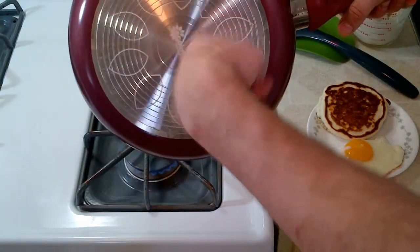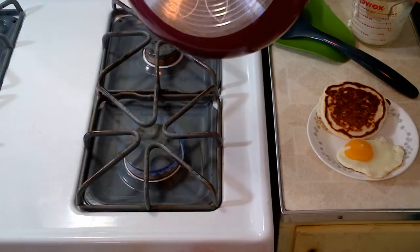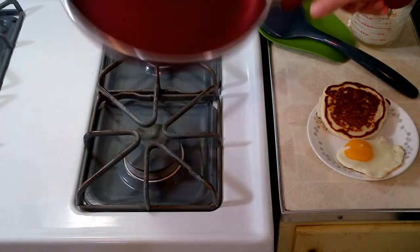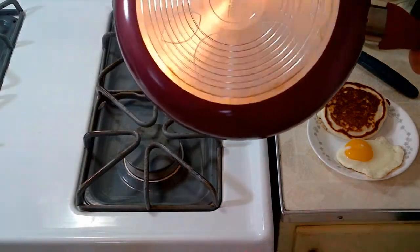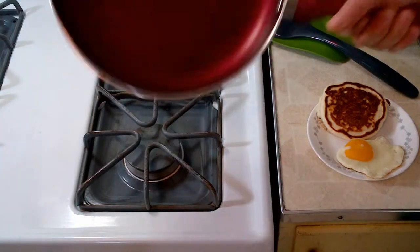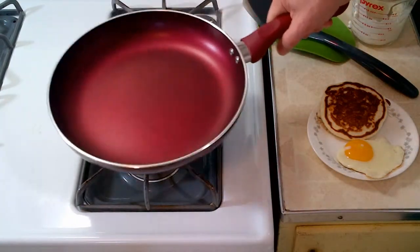Here's the bottom with the grooves on it to help evenly distribute the heat. It can be used on gas, electric, or a glass top stove — but not induction, because it's aluminum. It won't work on an induction stovetop.